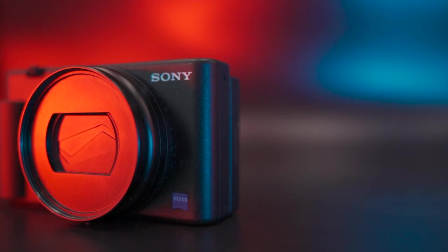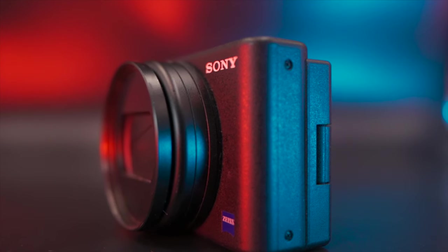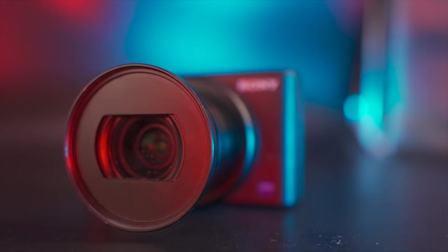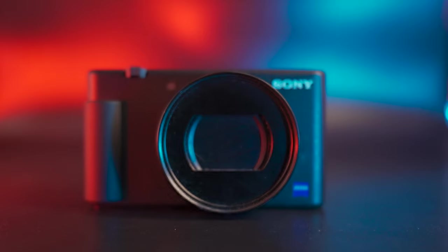Hey guys, today we are talking about the Sony ZV-1 with an in-depth review informed by over 12 months of heavy use. Want proof? Then check out the 30 or so videos on my channel. This is probably going to be my longest video to date, but it's also going to be one of the most comprehensive, detailed and test footage filled reviews of the ZV-1 out there. Will this be the ultimate camera for vlogging, a mini cinematic sensation and king of compact companion cameras, or will it be a bigger disappointment than the last time I tried taking a gym selfie? Let's find out.